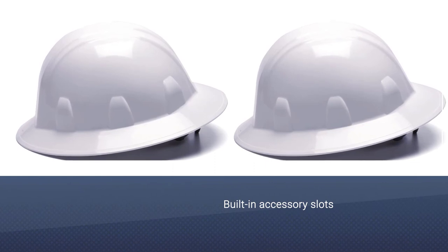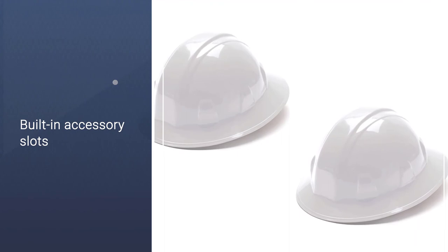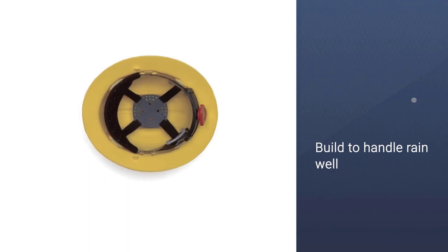The ratchet suspension makes it easy to adjust to your head size at any time. The main shell of this hard hat is made with polyethylene, providing a good level of protection without adding much weight or throwing you off balance.